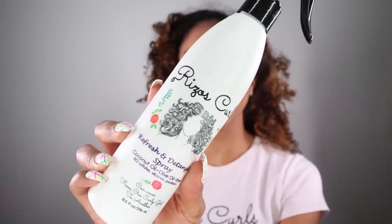But in order to do that, you need a really good styling product to revive them. And today I'm going to be putting a new product to the test. Today's victim — I mean product of choice — is by Rizos Curls. As you may know, I have reviewed the other Rizos Curls products like their shampoo, deep conditioner, and styling cream. But this is the newest member to the family, which is their refresh and detangle spray.